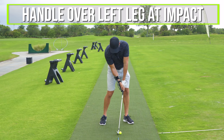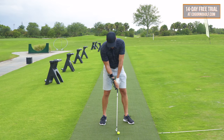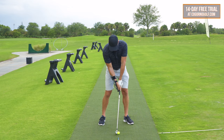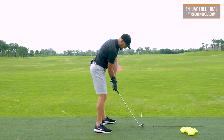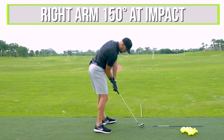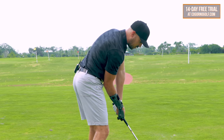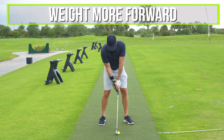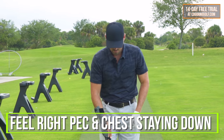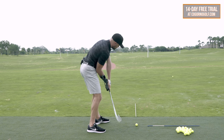So you want to feel what that feels like. At impact, I want the handle over my left leg, and I want my right wrist bent back. At setup, my hands are inside my left thigh and my right wrist is straight. At impact, my hands are over my left leg and my right wrist is bent back. At setup, my right arm is only slightly bent — about 165 degrees. At impact, my right arm is 150 degrees. So from setup to impact, my right wrist is more bent back and my right arm is more bent. Obviously my weight is more forward as well, and I'm going to feel that right pec and right chest thing down through impact. So right wrist bends back and stays bent back, right arm stays bent, trail shoulder and pec down through impact.